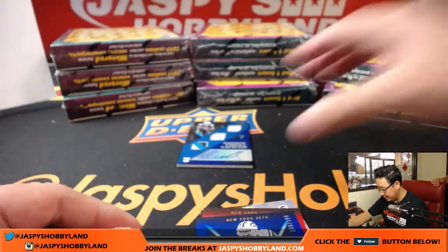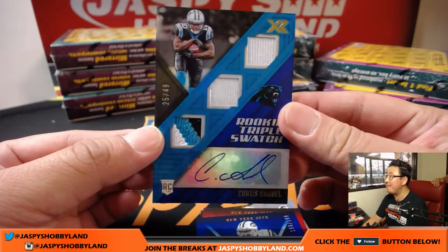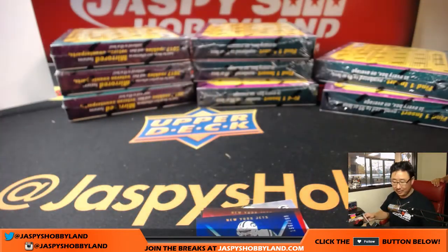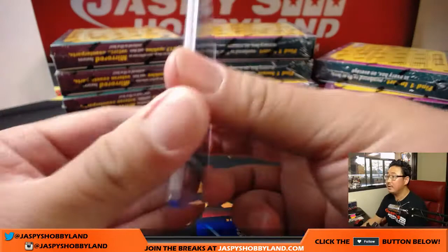72 out of 99, illustrious Jordy Nelson. We've got Jets Matt Forte to 299 and Jets Matt Forte to 199. Got the base cards, D'Angelo Yancey, and another Curtis Samuel — 25 out of 49, triple relic and autograph. That is another one for Alan Murdoch — Panthers doing well in this break.